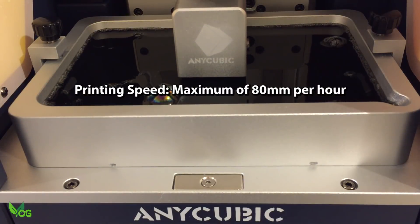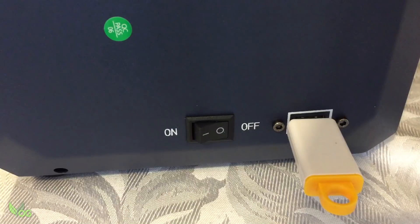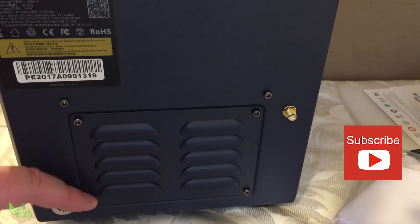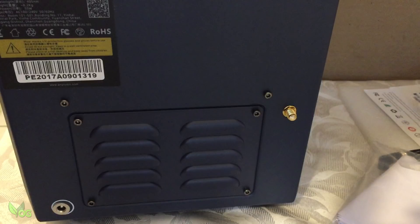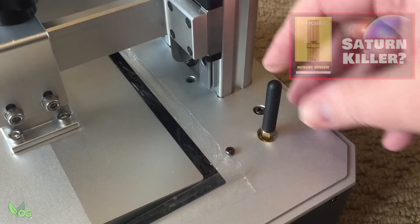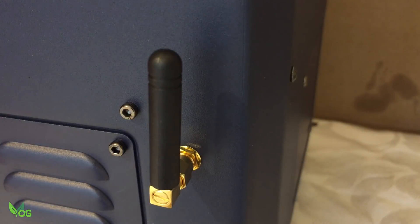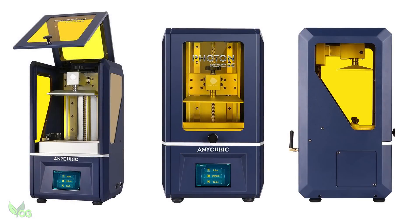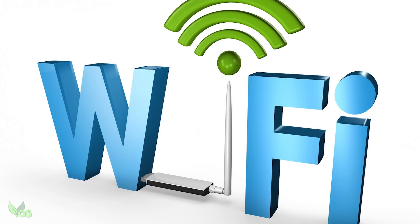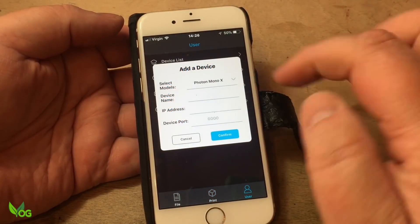What it should mean is a nice reduction in printing time. I'm delighted to see both the power switch and the USB port on the right side of the printer, which is my preferred location as it's a much more user convenient spot. The rear holds a vented access panel should maintenance ever be an issue, and the power supply socket. I'm also pleased to see that the WiFi antenna has been situated here on the outside. That means the Mono SE has WiFi capabilities, which I won't cover in any great detail in this video as it's exactly the same phone app that's used on the Mono X.